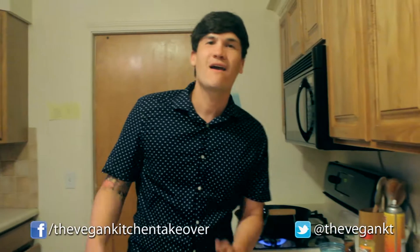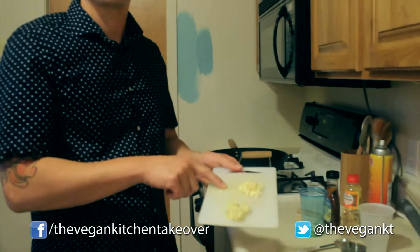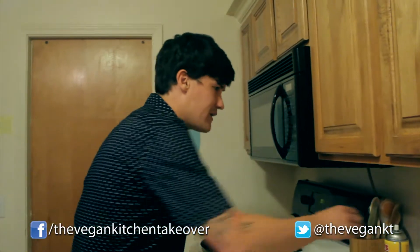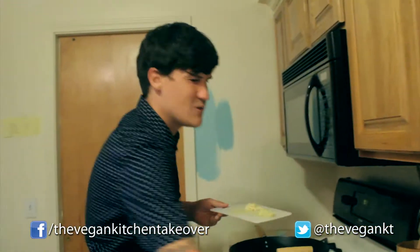Right now we are going to make our teriyaki sauce. Super simple stuff right here. We've got about an inch of ginger and about two garlic cloves, all chopped and ready to go. Let's add a little cooking spray right here. Usually I'd use some sesame seed oil, but we're going with spray today.